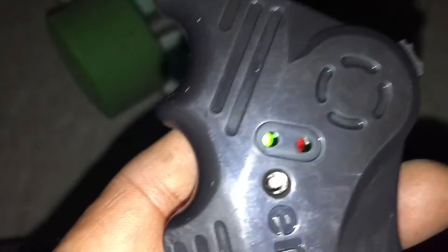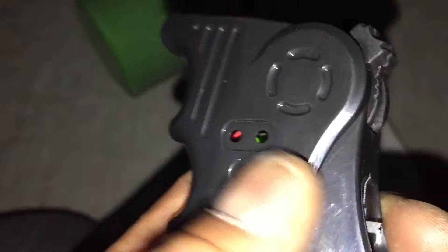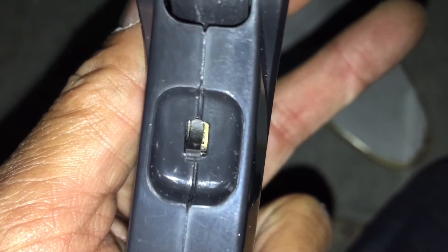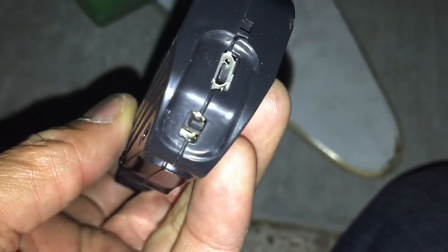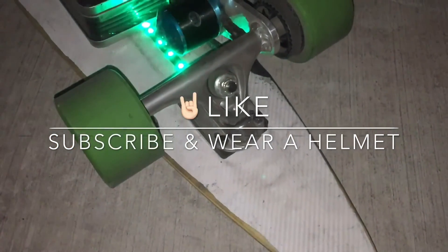It brakes so much better now. So again: no trimming pot — that is the reverse button. This is a beta so I can't really push it. And that switch selects the mode: expert mode on the bottom, beginner mode on the top. Pretty cool, I like it a lot. Thanks for watching — that's the update.